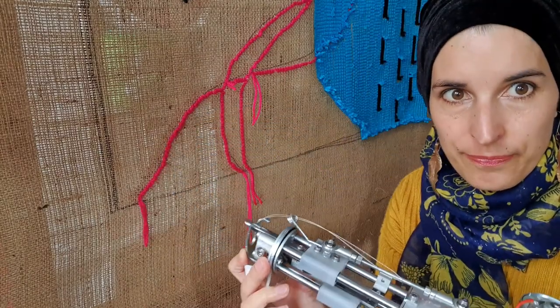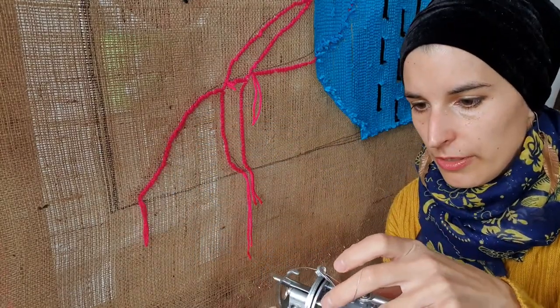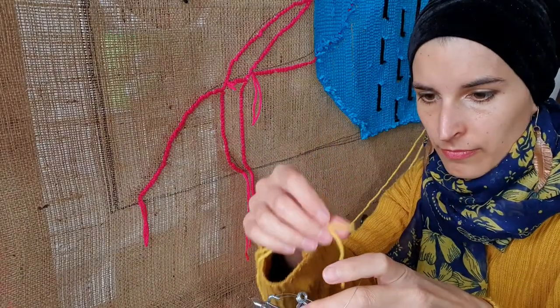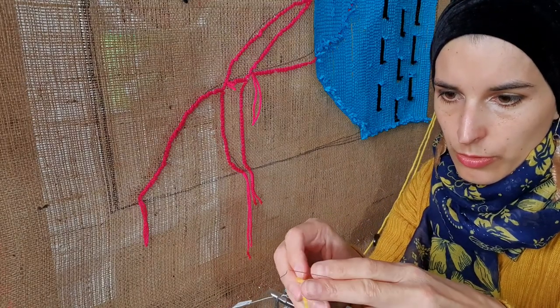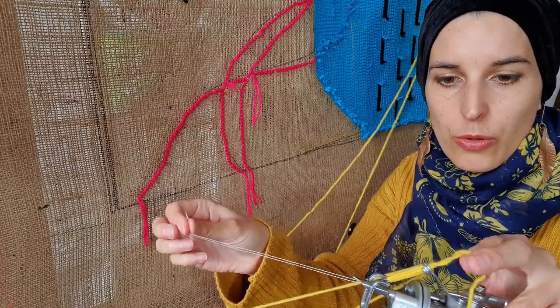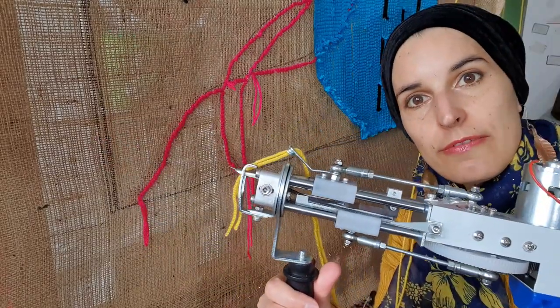So this is what we have. Now just thread the wool through and pull the whole thing out, and I think we are ready to start tufting.